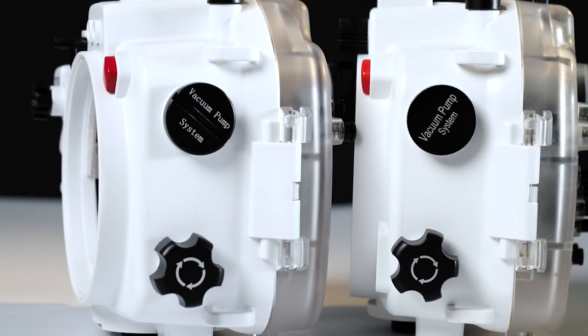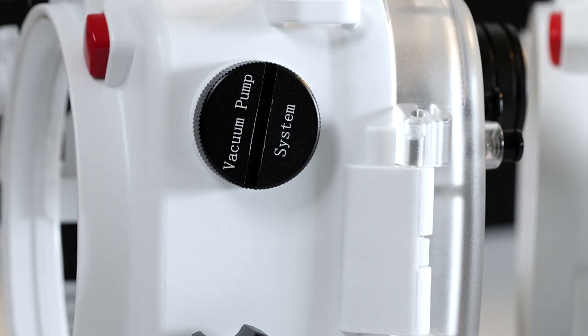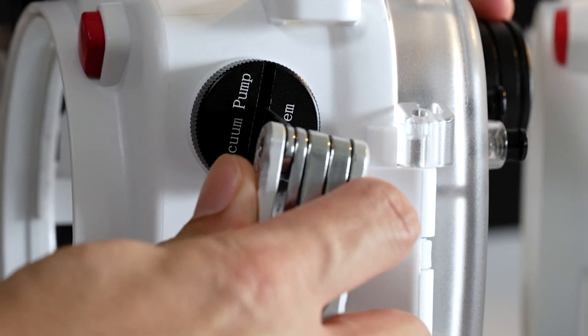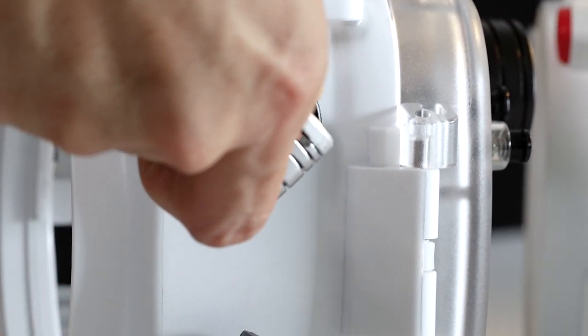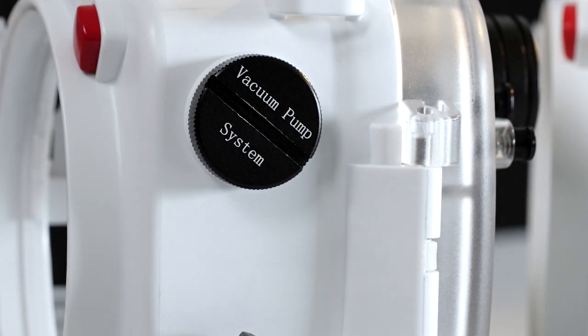The second change, which is a subtle one, is the cap on the vacuum pump system port. There is now an added groove that allows you to use a tool to tighten or loosen the cap. It can get challenging to use your hands to unscrew this when your hands are wet, so this is a very welcome addition.